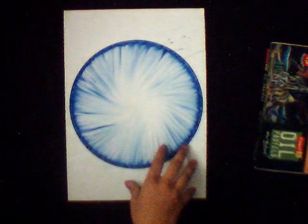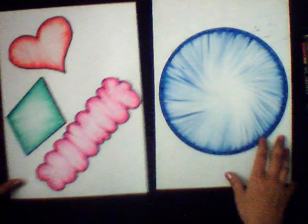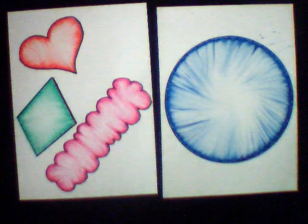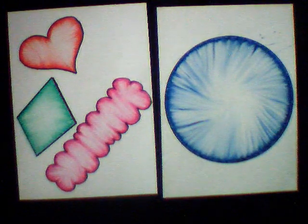I will show you my another art piece work. You can make any type of designs. Thank you for watching my video and please subscribe my channel.